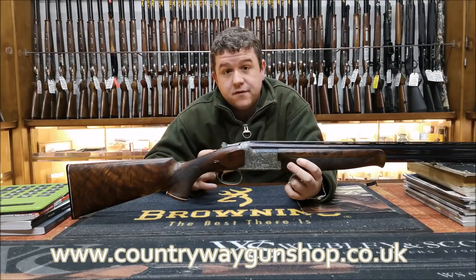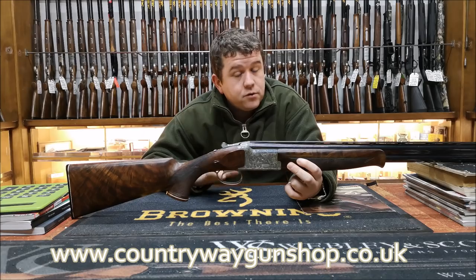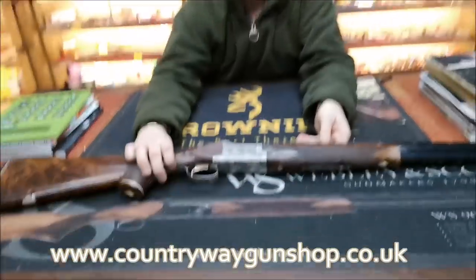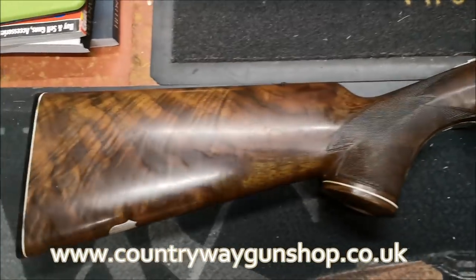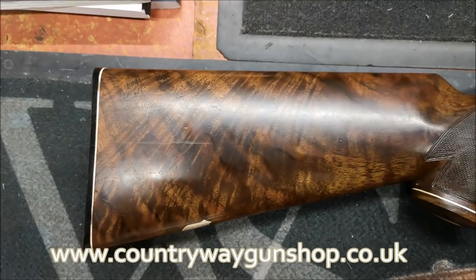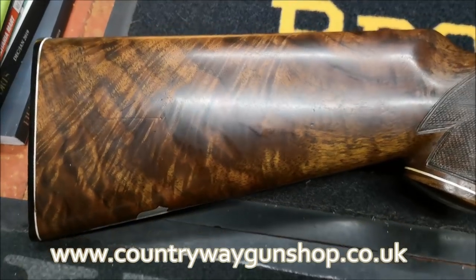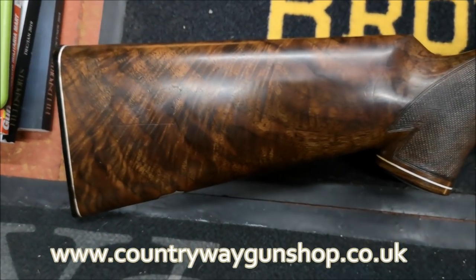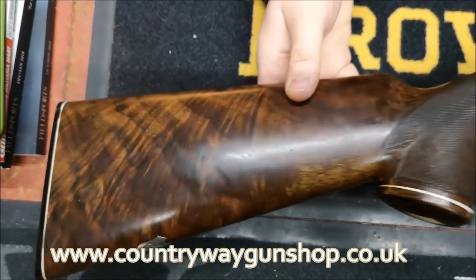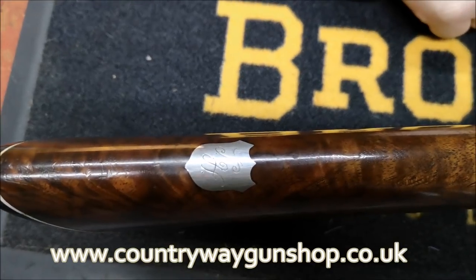What makes this gun special is the profuse engraving. Starting from the back, we've got hand-selected American walnut. Also, this is one of the only over-and-unders — certainly the only Miroku over-and-under — that I've ever seen where the silver oval is a shield.